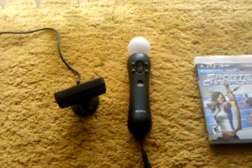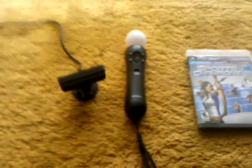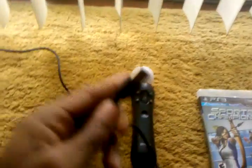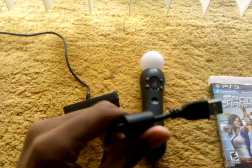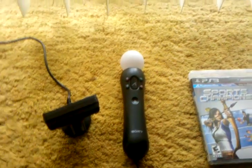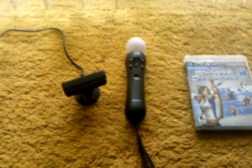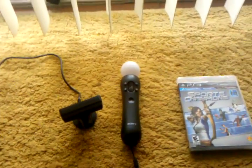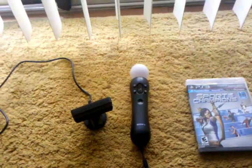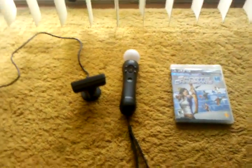I'm going to upload a video of me actually using the Move so you guys can see what it can do. Also, this is a USB port — you just plug this straight into your PS3 and you're off to go. I'll be doing a full review on that very soon. Thumbs up the video, comment, and I'll answer your questions. Thanks for watching!